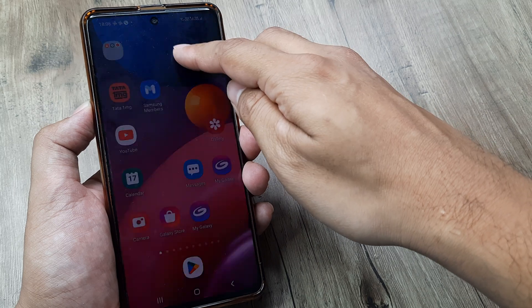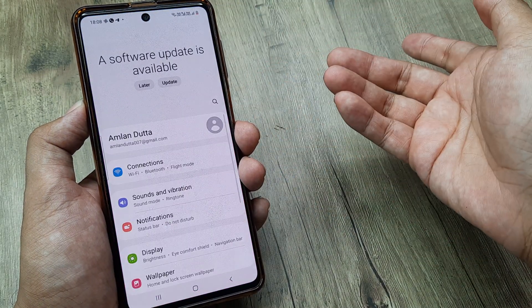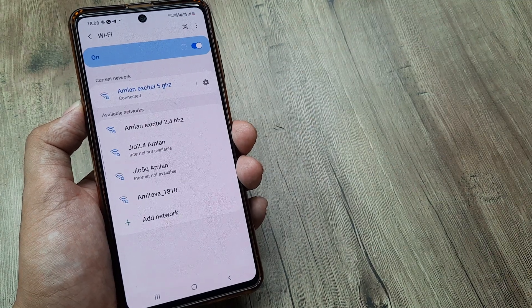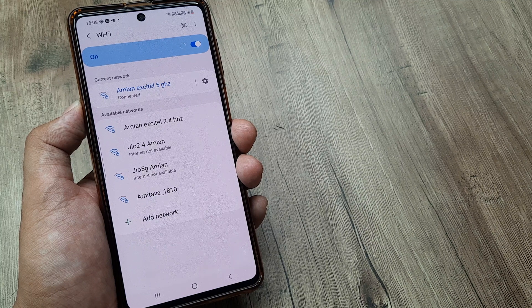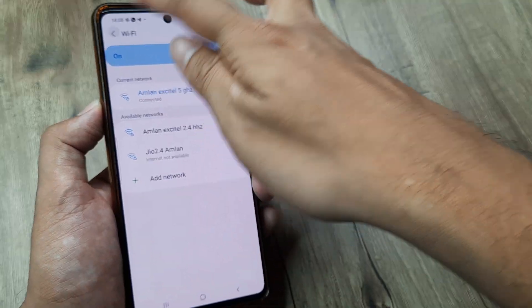Now if you want to turn on Wi-Fi calling, obviously what you need to first do is turn on your Wi-Fi. So we head towards Settings, we head to Connections, and we first turn on Wi-Fi. Now provided our Wi-Fi has been turned on and we have connected to an active Wi-Fi connection.